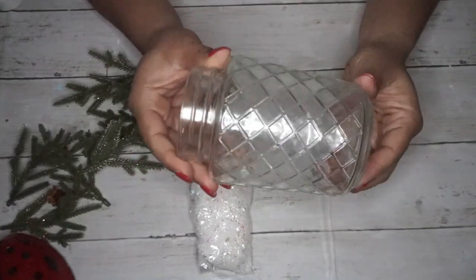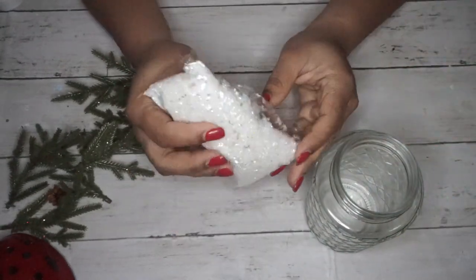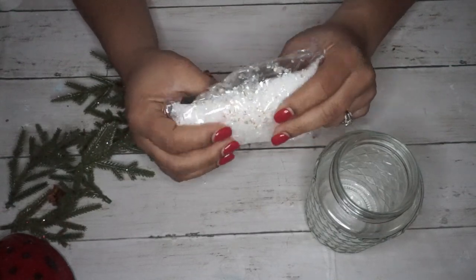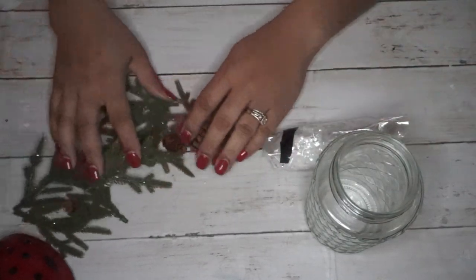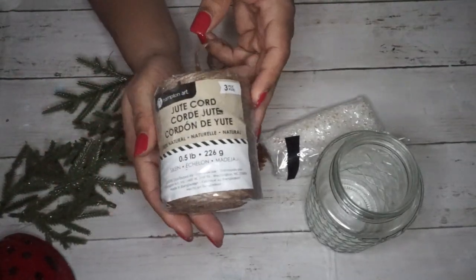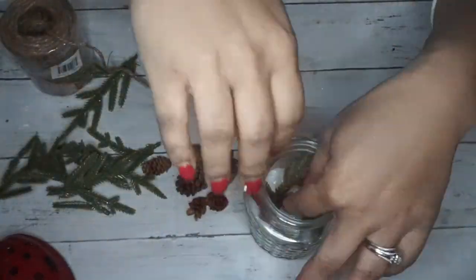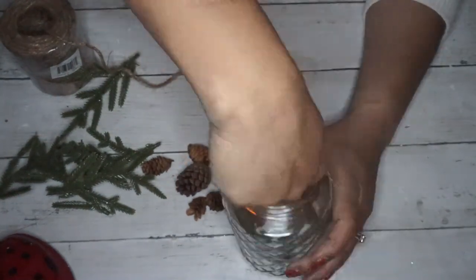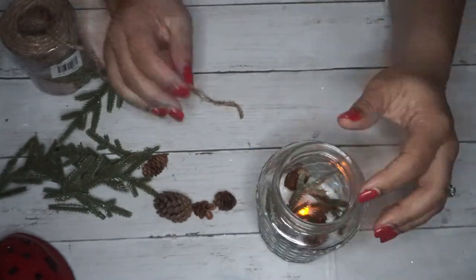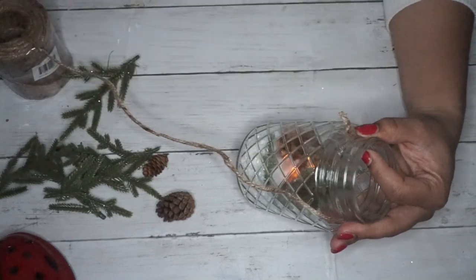Next I have a really simple DIY using a jar from Dollar Tree along with some faux snow — also from Dollar Tree or Dollar General, definitely a dollar — some leftover pine cones, pine picks I had on hand, and some jute cord. The first thing I did was pour the faux snow inside the jar and arrange some of the picks, then put a candle in there.